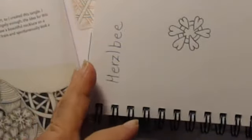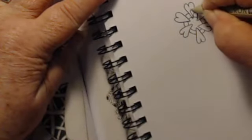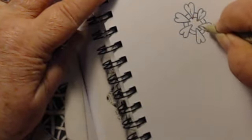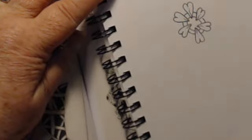Now we want to give each one of our hearts a little bit of a vein in there — a little vein, because the hearts are petals of flowers. So just put a little vein in each one of those.